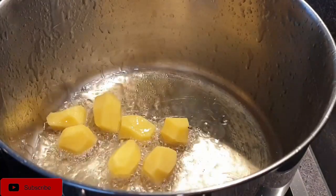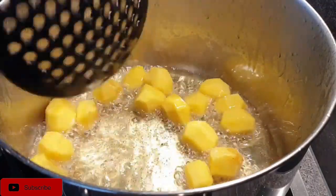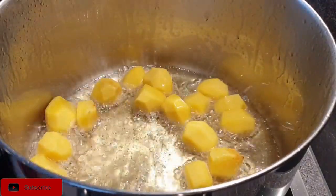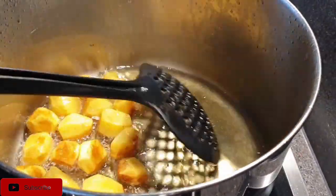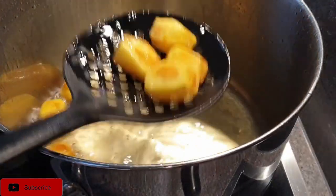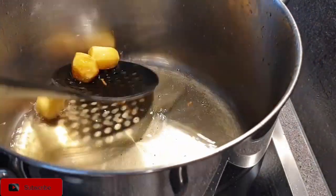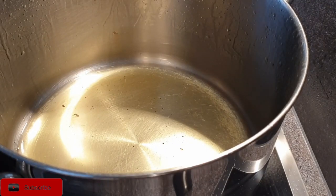As the chicken sets aside, deep fry or shallow fry your potatoes. Put enough oil in your pot, sufuria, or pan and cook the potatoes until they are brown. This gives them a beautiful flavor and helps them not break apart when you cook the rice. You can skip this step if you prefer.